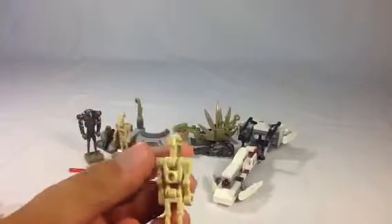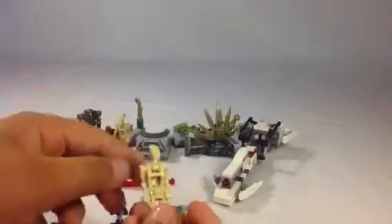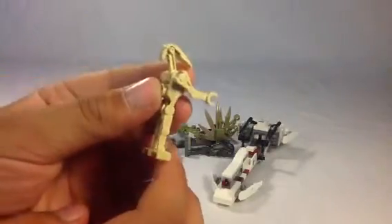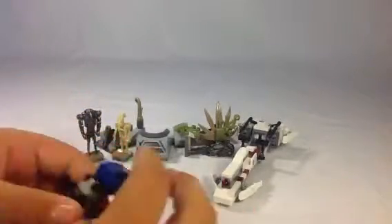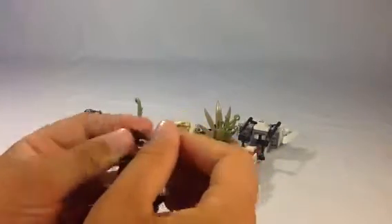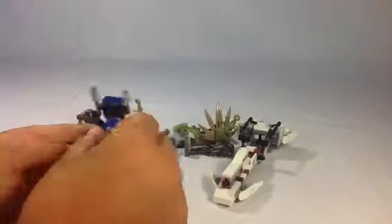You get two battle droids and two super battle droids. Nothing's changed about them really, so there's not much to go over. Although these two are different because that one has the straight arm and holds a gun, but this one just has that arm for the STAP. It's not the strongest thing in the world, but it looks okay.